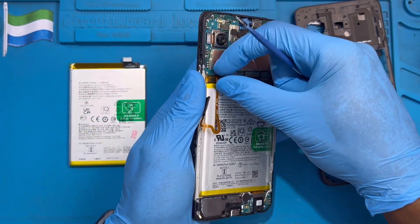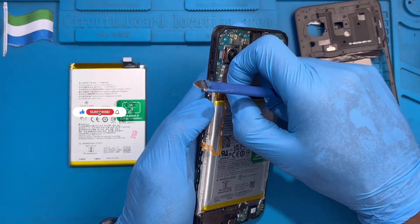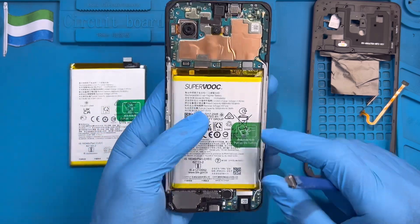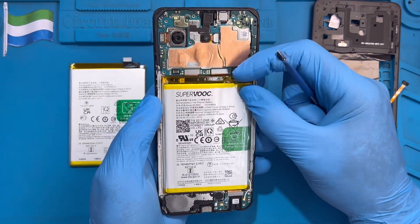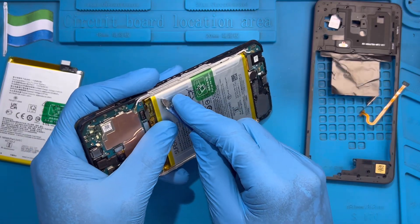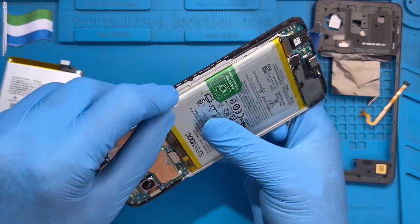The fingerprint cable has already come out from this side, so just disconnect it from here. Put it down. Now take out the battery connector — this one here. Then you need to remove the transparent plastic first.